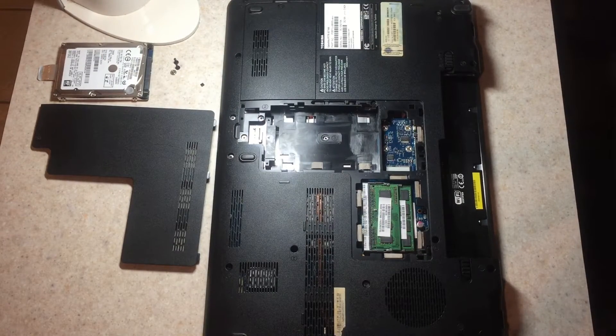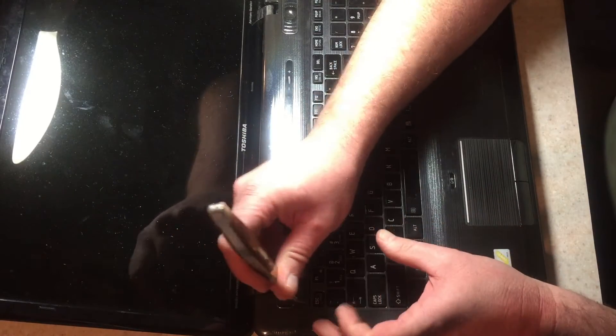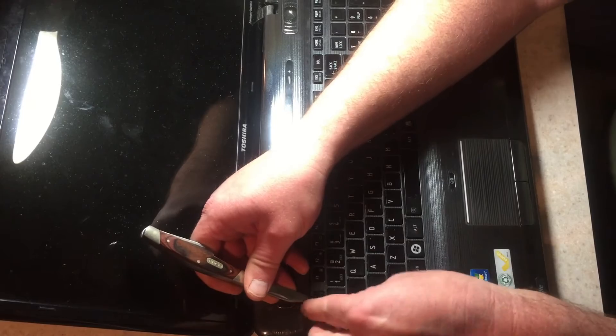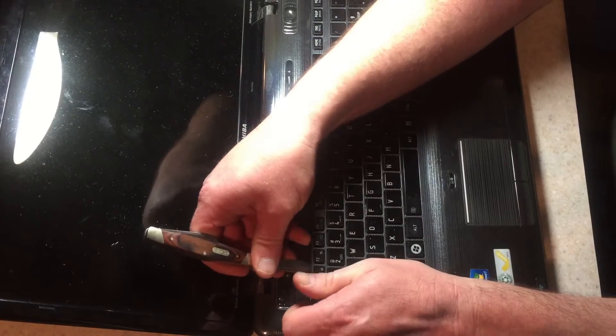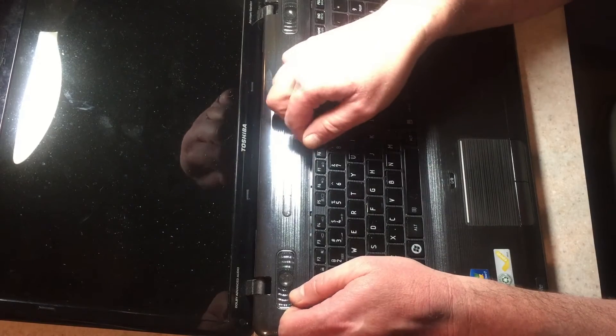Now we're going to flip it over and pull out the keyboard itself. Take a sharp knife — something thin — and just pry in this one corner here. Then, gently, with those three screws out, the keyboard comes out really easily.